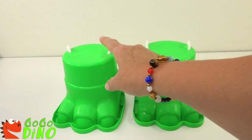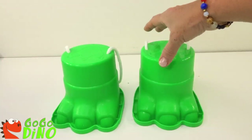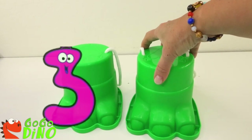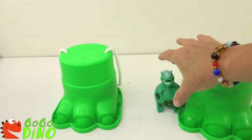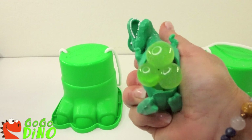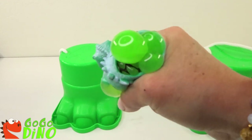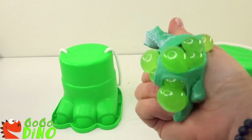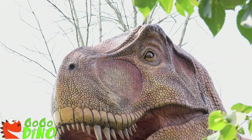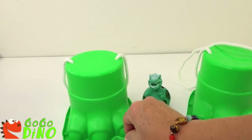Eenie, meenie, minie, moe, catch a dino by the toe! If he hollers, let him go! Eenie, meenie, minie, moe! Ready? One, two, three! Oh, cool! It's a squishy dino! Look at it! And he squishes all over his body! This dino's got a squishy warp problem! Squish! Squish! Let's see what's inside this one!